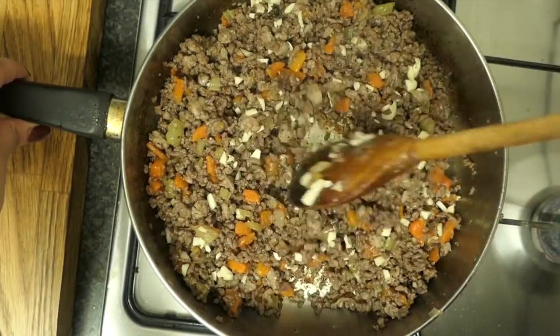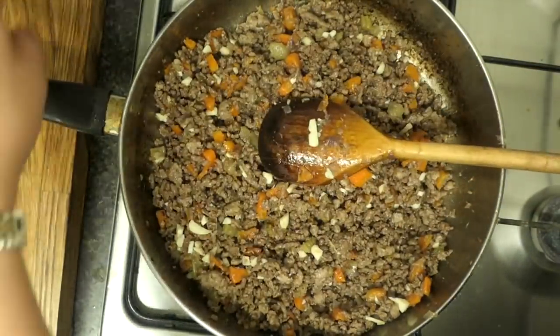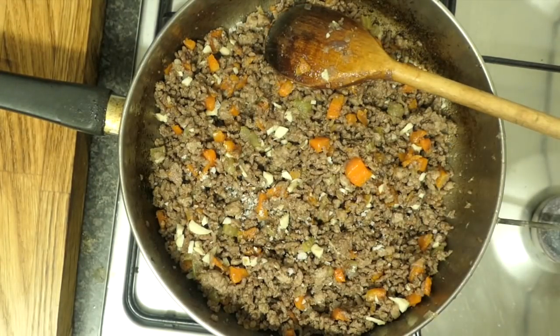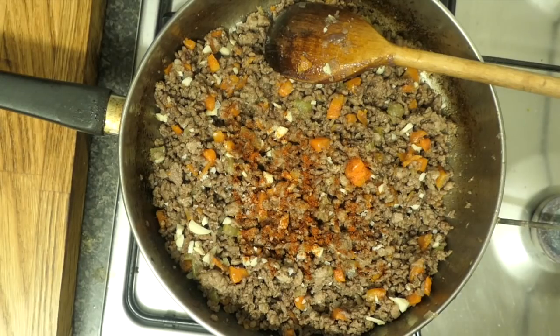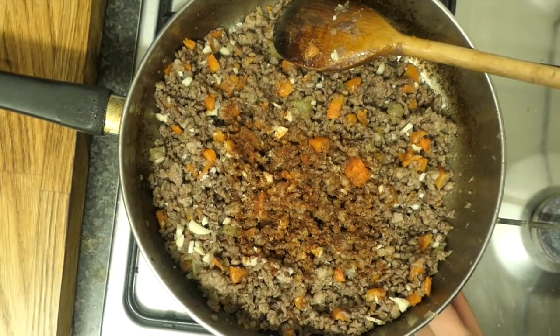Go ahead and add in the garlic and fry it out a little bit. Add some salt again — seasoning in layers: I seasoned the first layer with the veg, now I'm adding a little salt to season this second layer. Then put your nutmeg in; I've also added a tiny bit of cayenne pepper because I love it. Give this a good stir.